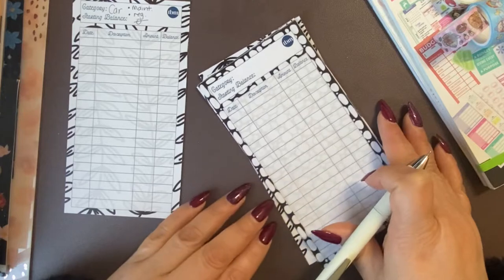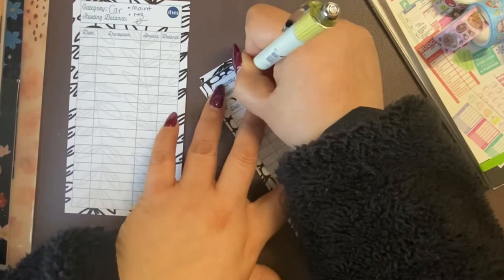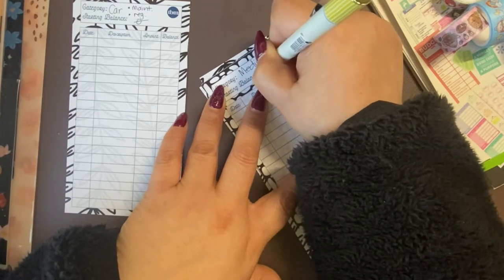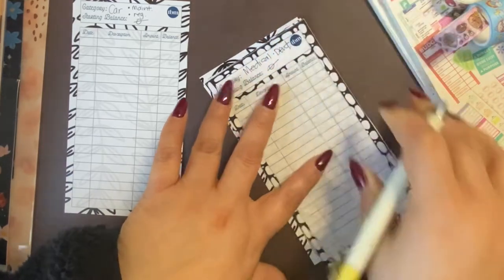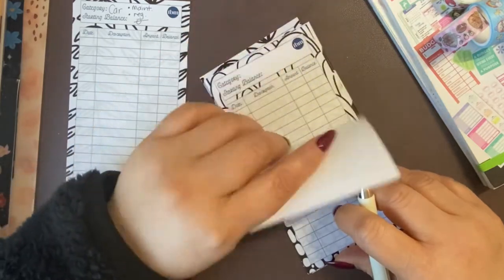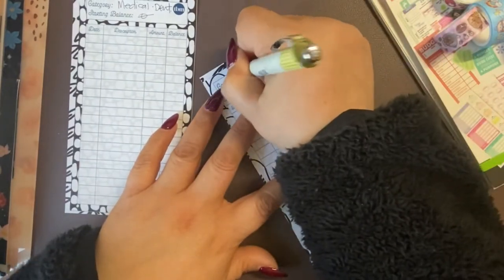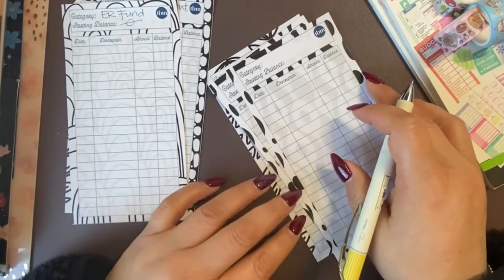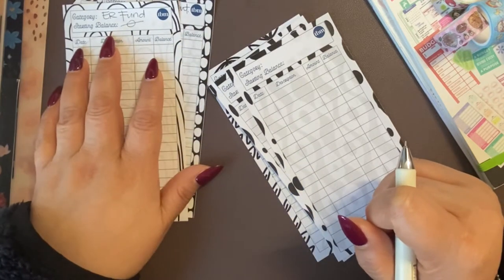The next one is going to be medical and dental. The next one is going to be emergency fund. I write it as ER fun because the ER stands for emergency room. So I wrote ER fun — emergency fund.